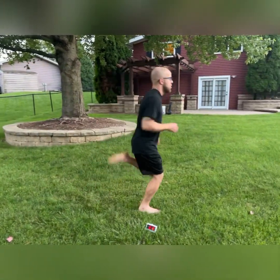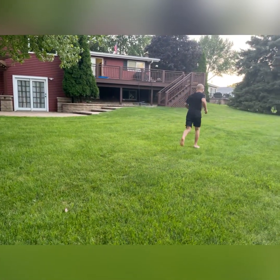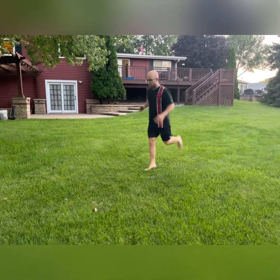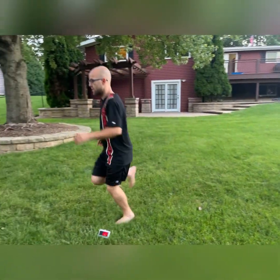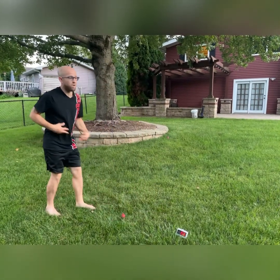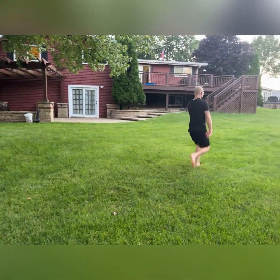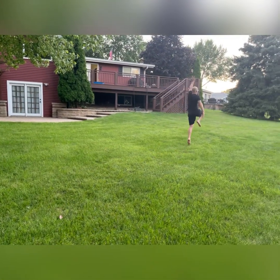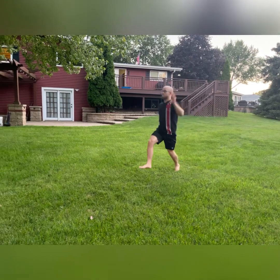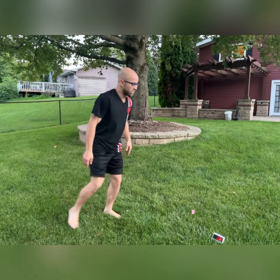All right, butt kicks — really kicking back, getting ready to dig deep. All right, here we go, we're gonna go cherry picking right now — opposite arm, opposite leg, really focus on that core, really focus on opening up those hips. Keep that breathing under control, and there we go, we're gonna get some cross legs in.